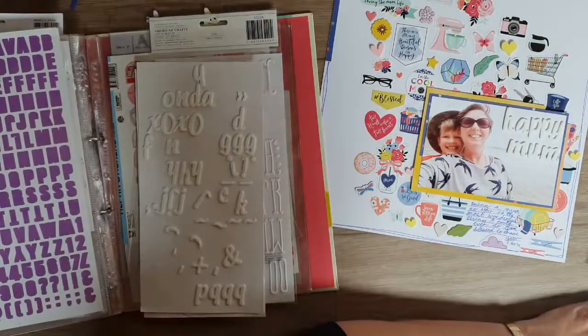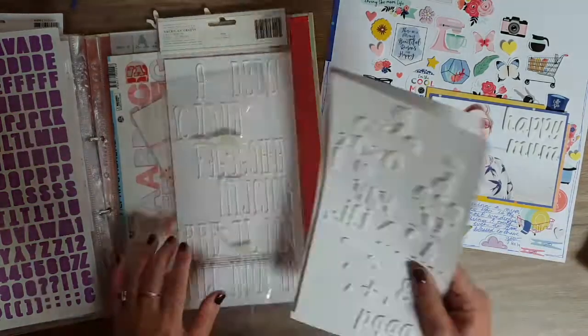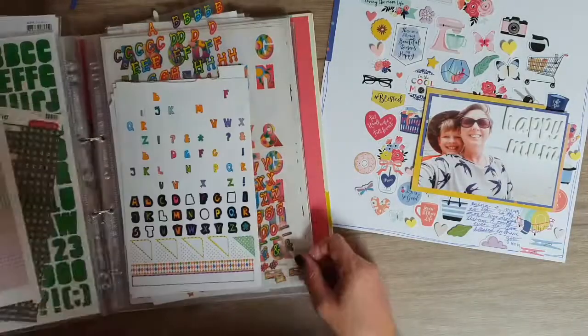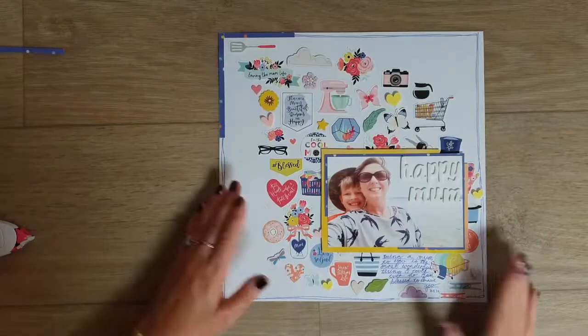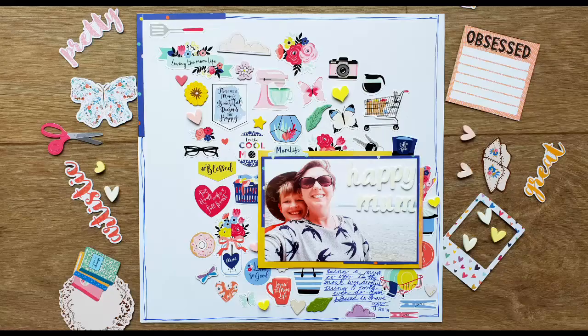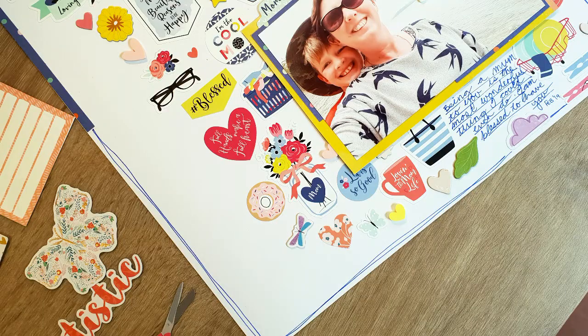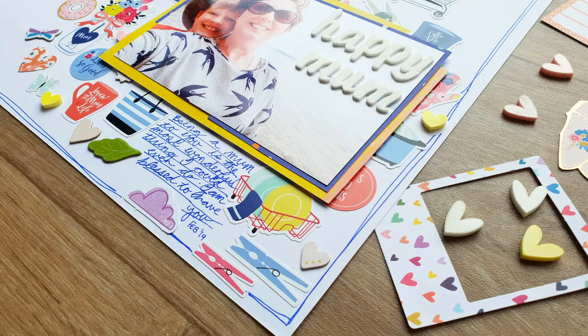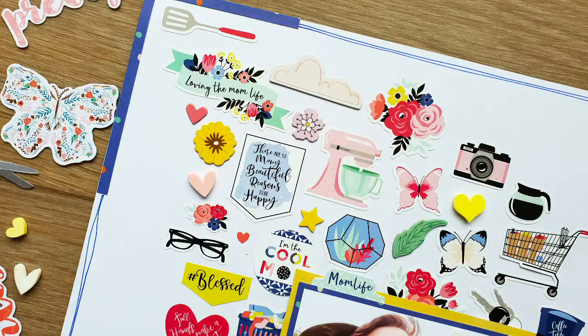And that is it — that's the end of the layout. There are some close-up photos coming up so make sure you stay tuned for those. As always, thank you very much for watching, please give me a thumbs up, leave a comment, and make sure you subscribe to the Crafty Maven Getaway channel. Until next time, everyone have a lovely day, a lovely week, or a lovely month — I'll talk to you on the next video, bye bye!